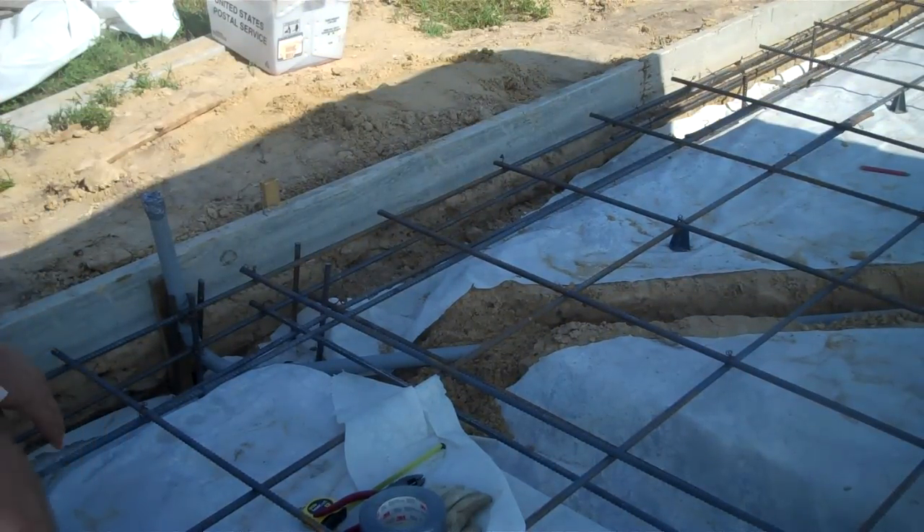Now that we got this conduit in, this is the power box area. This is the power for the pier mount for the telescope. That square in the center of the room is for the pier. We're gonna dig this hole out, fill it up with concrete, and set the telescope pier. These conduits are stubbing out right beside the pier so we can run power and signal cable up to the telescope.